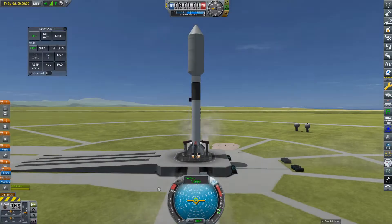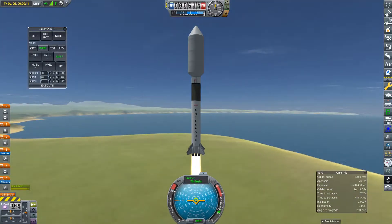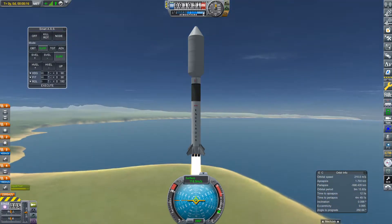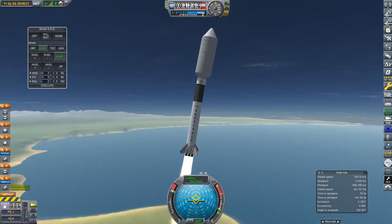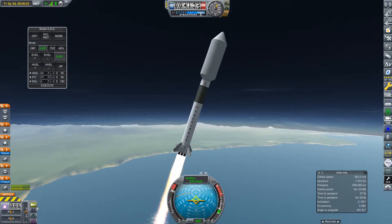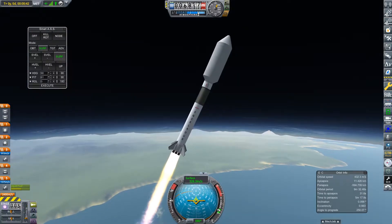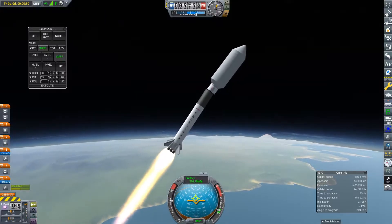Hello everyone and welcome back to another episode of Modded Kerbal with me, Pooful Spooful. In today's video, we are going to be doing something a little bit different because in the other episodes of this Modded Kerbal series, we've been doing everything as one launch per mission, but we're going to go ahead and build our first space station of the series.